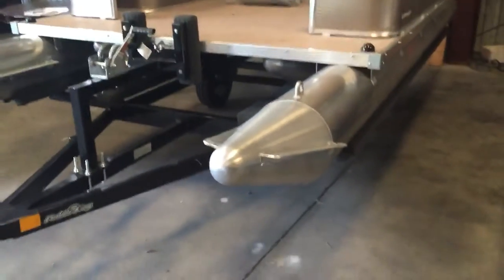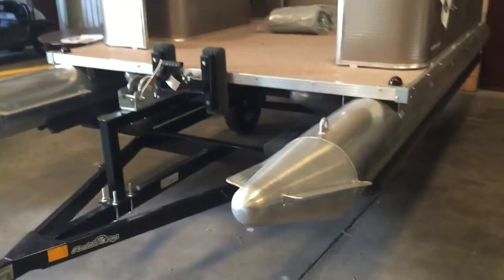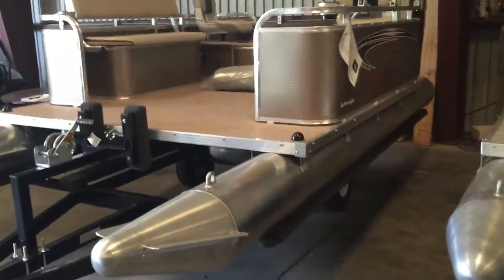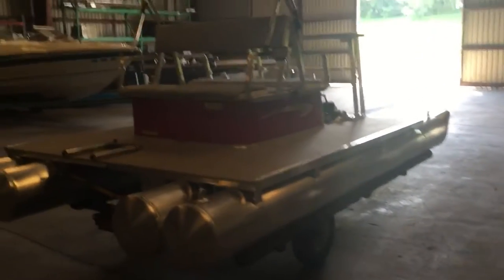They actually sit on the exact same trailer that the PK-4400 does, so they're basically about the same width. This one's 13 feet, six inches long, and then your PK-4400 is 13 feet long.